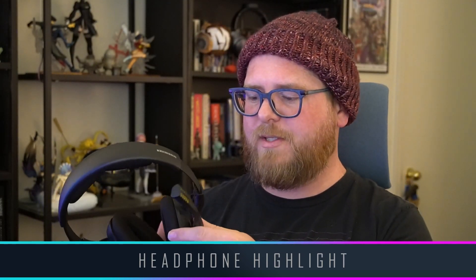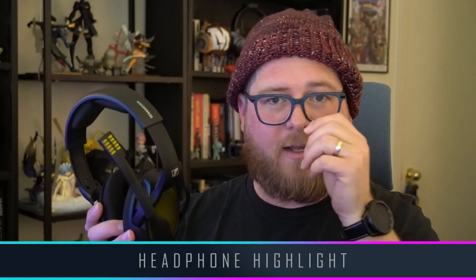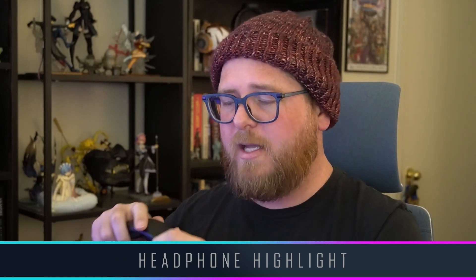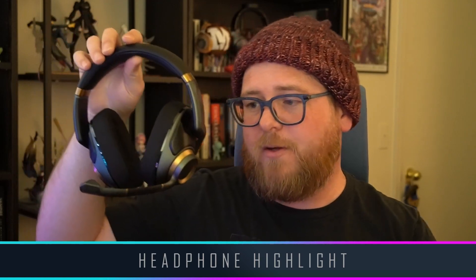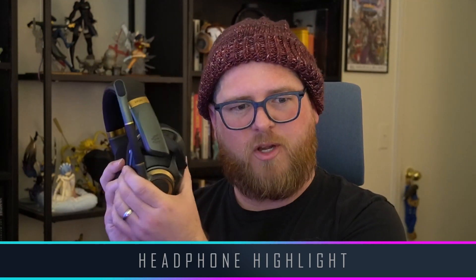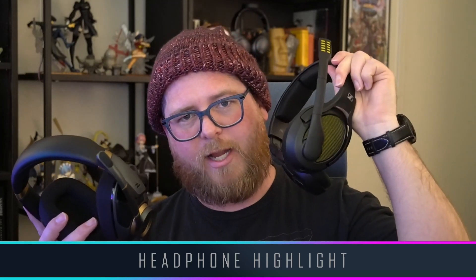Good accessories — extra cable, extra pads. It's built very, very well. Very good build, very light. It's not maybe the most premium feeling, but it feels sturdy and robust. I would argue the H6 Pros have a bit more of a premium feel — better materials — but make no mistake, the 38Xs are built remarkably well.